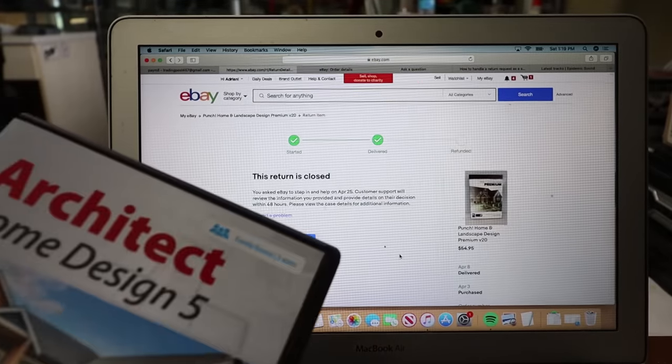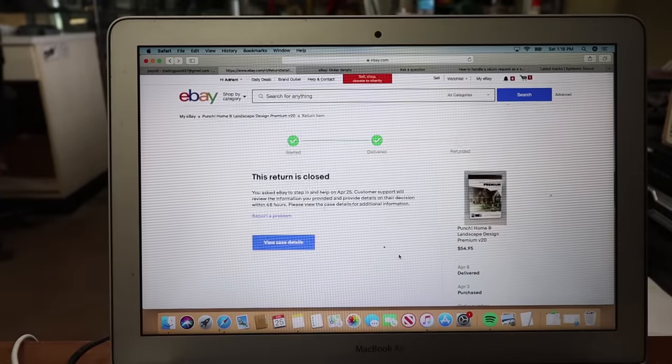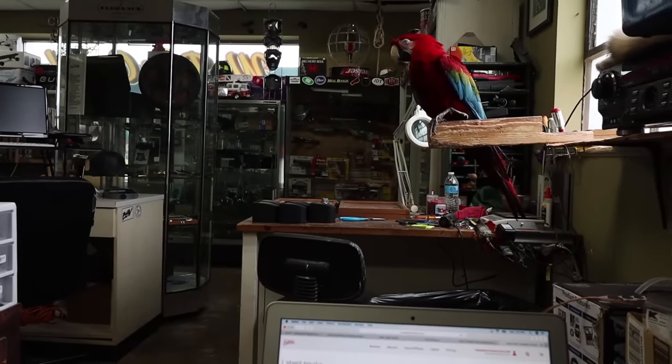It doesn't happen very often, but there are some characters who abuse this system. Hopefully eBay will rule in my favor and at least I won't have to give them the money back — that's the idea.